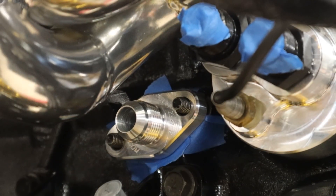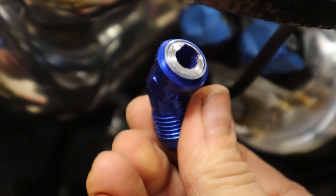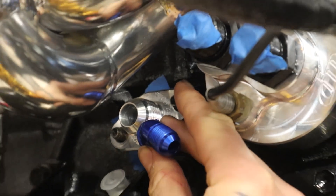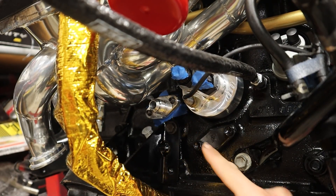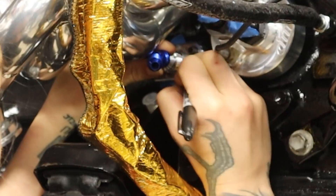This is a 10AN, and normally mine are like 6AN. So this fitting, Danny had cut off of something else and saved. He and I kind of do the same thing — save everything! We're like hoarders, but hoarders for a purpose, because check this out. This is the perfect angle for how I want my oil return line to come from this direction. So I'm going to put that there.